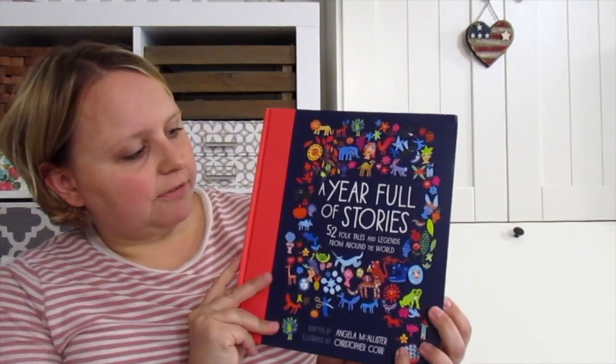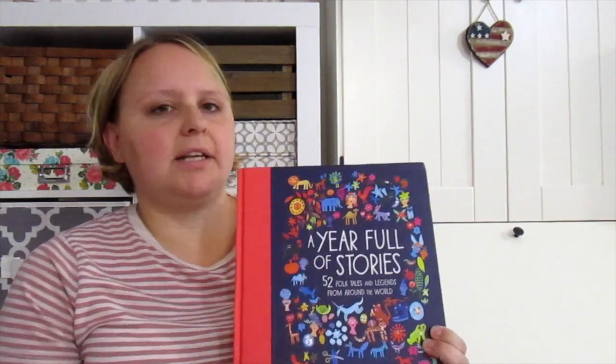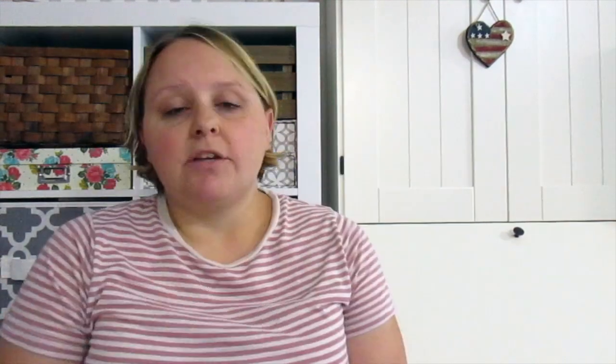This book we also did throughout the year — it's called A Year Full of Stories — and I would just plug this one in on that same Tuesday. On Wednesdays we would do our picture study.